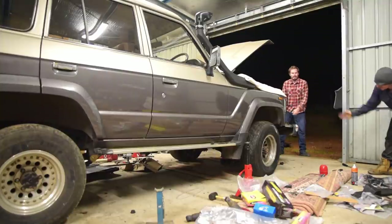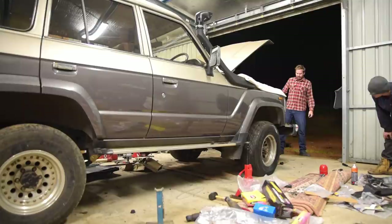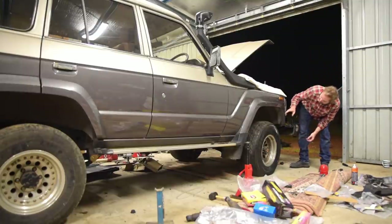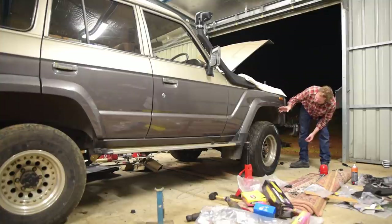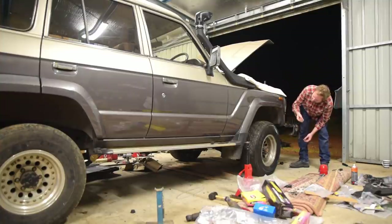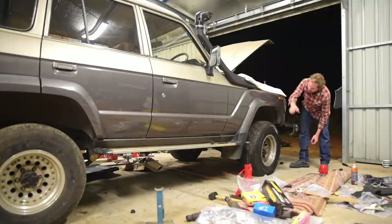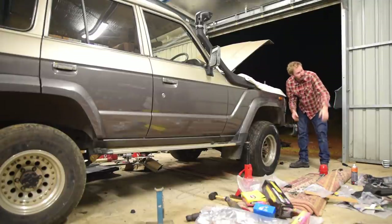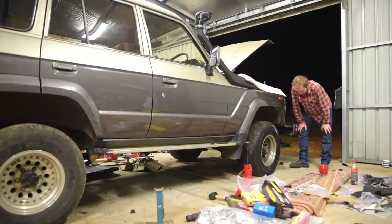The shackles are straight up and down now. We're gonna have to get under there and tighten up the shock absorber top and bottom, sway bars back in, do all the pins and shackles up nice and tight, and then we can call it a day.